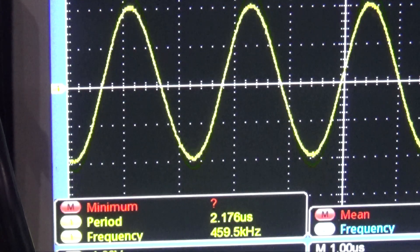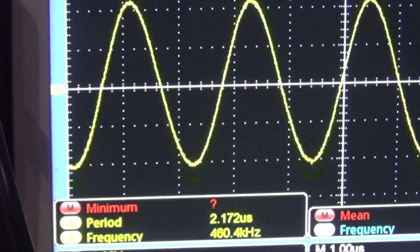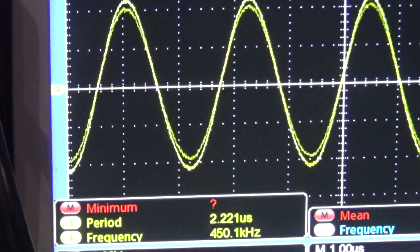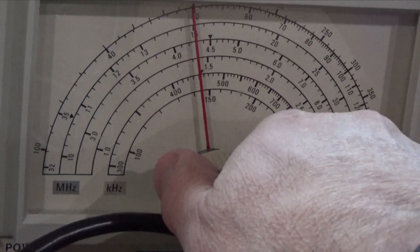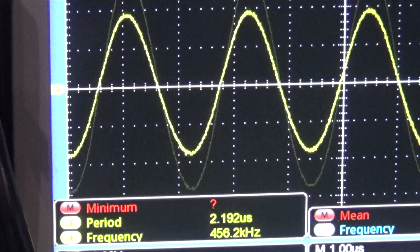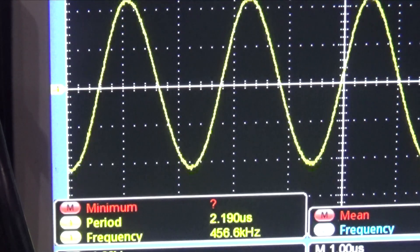On the oscilloscope at the bottom where it says frequency, it says 462 and 459 — it's jumping around a little bit, so it's definitely off. We're going to turn this down until we get to 455. We're jumping between 456, go down just a little more... there we go, 455. Now we know that the signal generator is calibrated where it needs to be, and as you can see on the signal generator we're pretty close to that triangle mark.